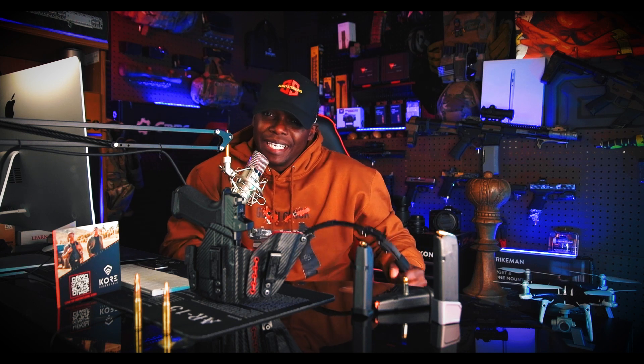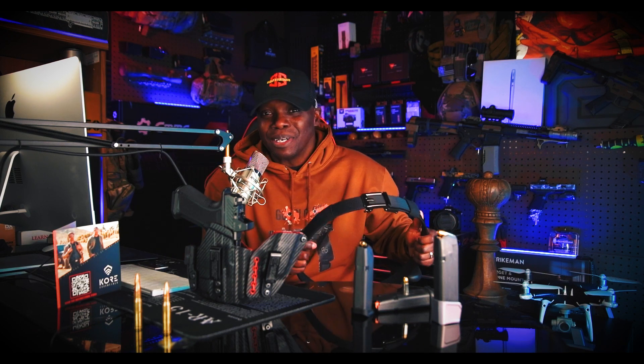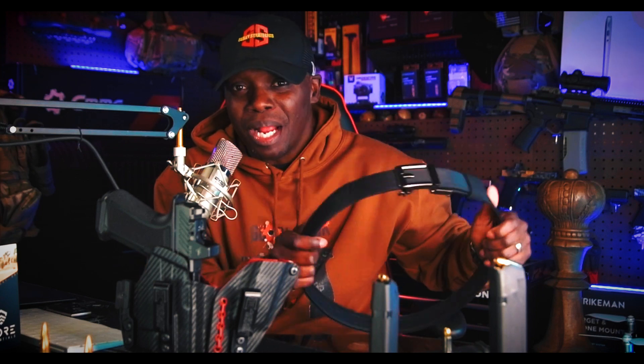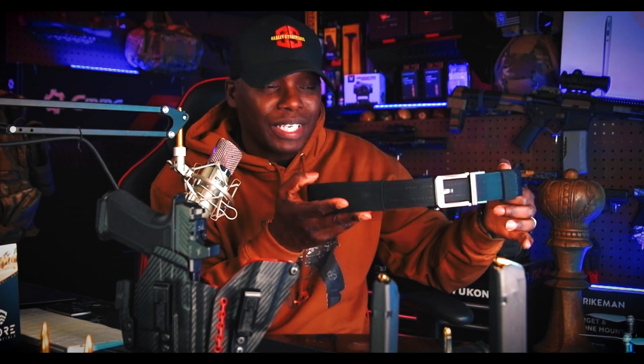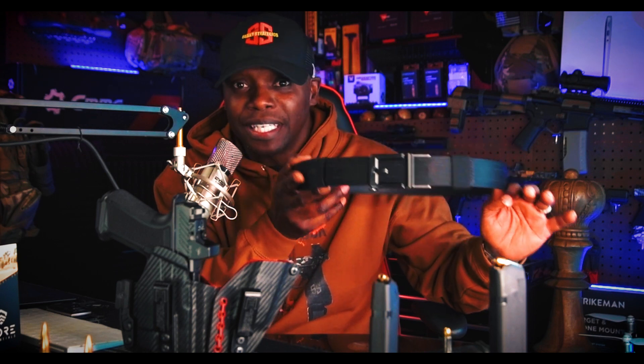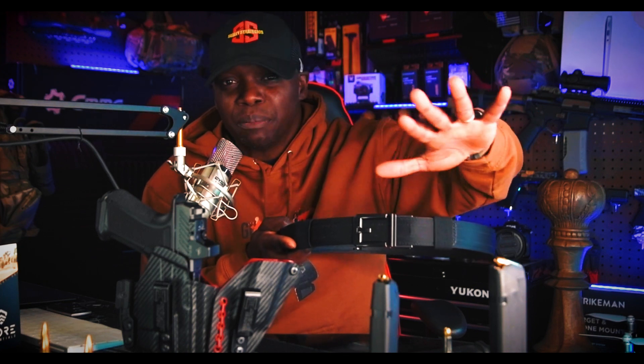The third and final negative — there's only three. Two of them are really not a big deal, just personal nitpicking things. I literally had to look for problems because Core Essentials designed a really good belt. But the one real issue I found is the buckle — I just wish the buckle was somehow just a little bit slimmer.